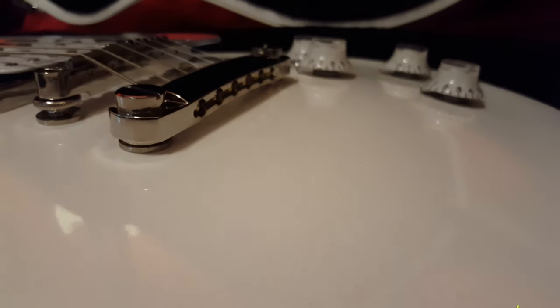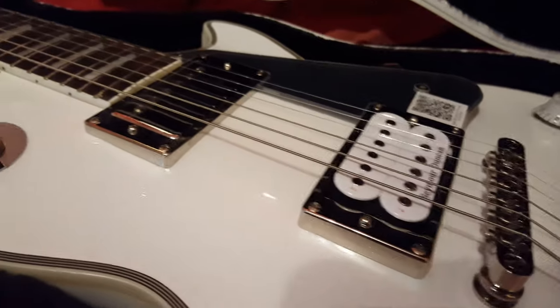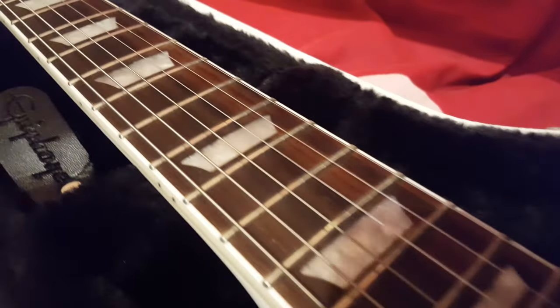You might also be able to tell that the finish actually has glitter in it, and for any Kiss fan this is pretty awesome. It really does absolutely pop if you get it in the right light - it looks insane. I really like this guitar, I've been looking at it for a while and decided to buy it just before Christmas. I loved it so much I thought, well, why not.